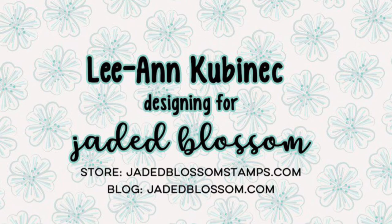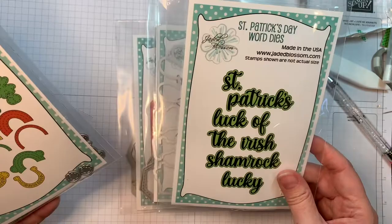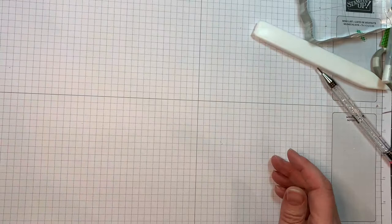Hi everyone, Leanne here from Jada Blossom, and I am here to share another St. Patrick's Day card with you today. I'm using Jada Blossom's Octagon Dies, their Lucky Charm Outline Dies and the Lucky Charm Stamp Set, along with the St. Patrick's Day Word Dies, the Gnome Dies, and the Gnome St. Patrick's Day Add-On Dies.